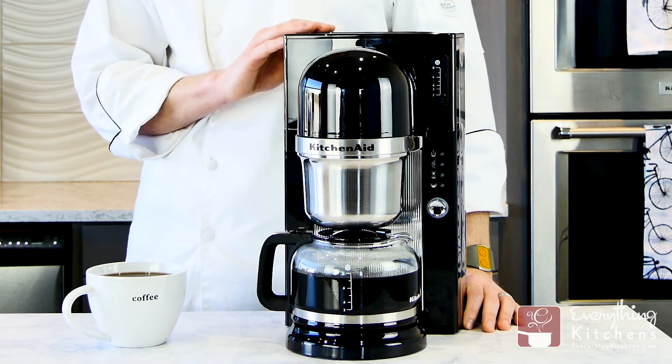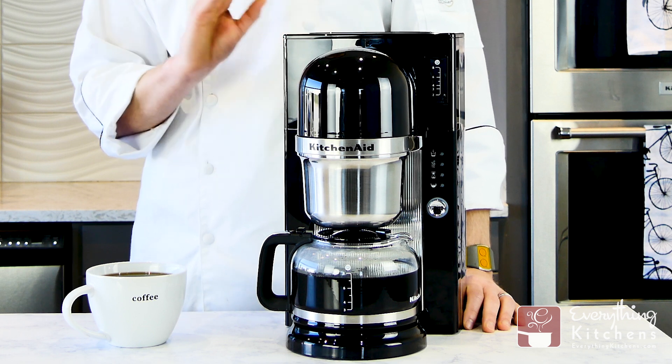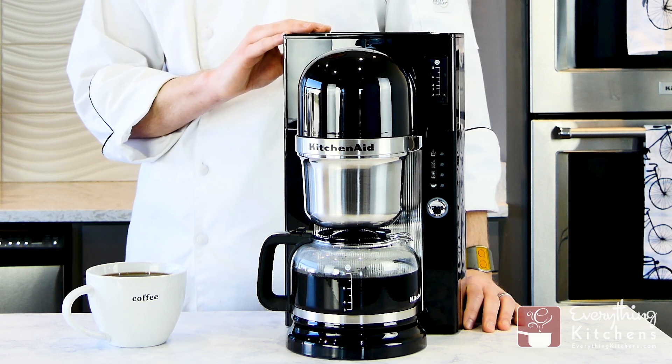The only features I wish the KitchenAid had were a wake-up timer and a thermal carafe to keep my coffee hotter, but not having those features does keep the price point down on this model.